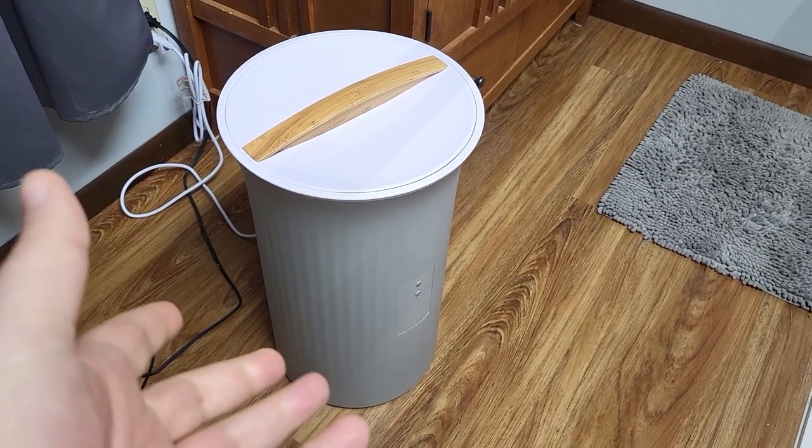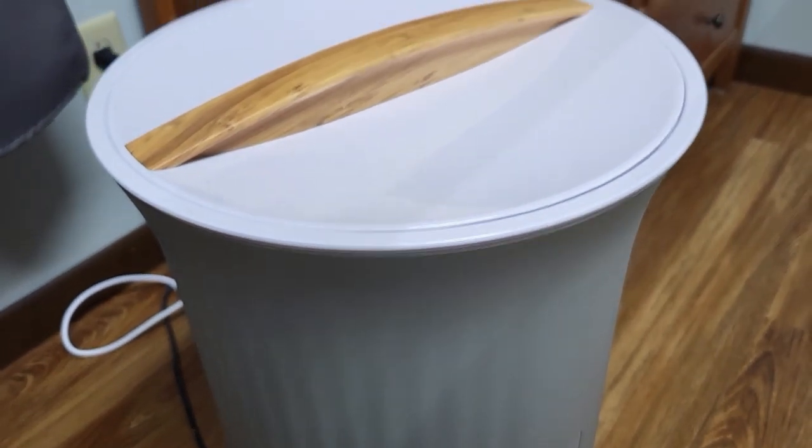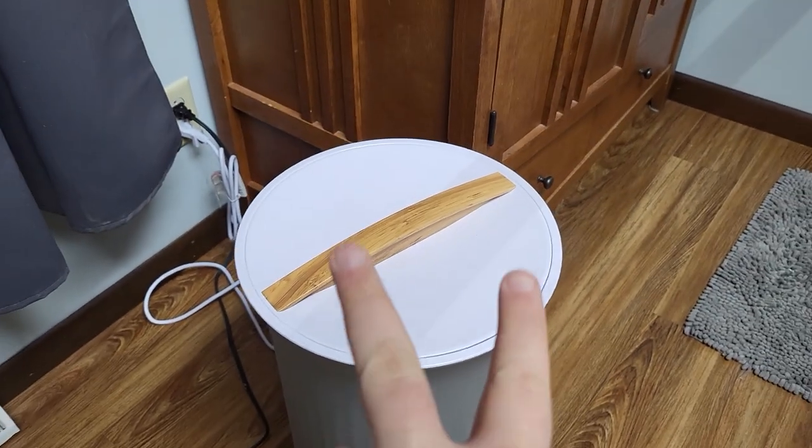So this is our new towel warmer and we've had this for a couple weeks and been using it. It works great. It's a nice big canister that holds two pretty large towels.